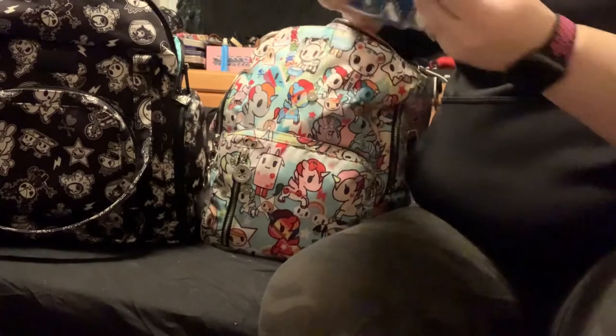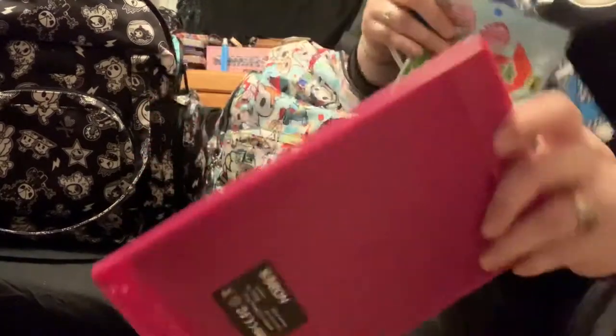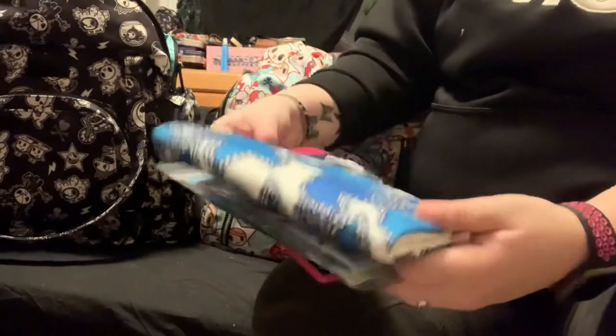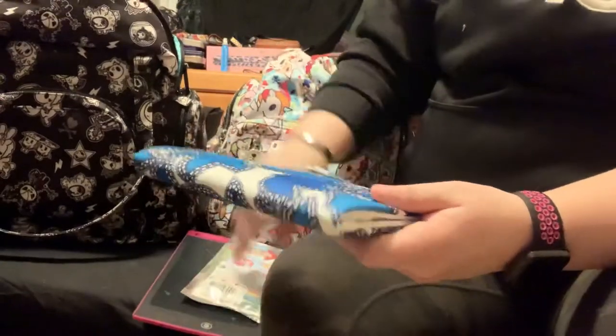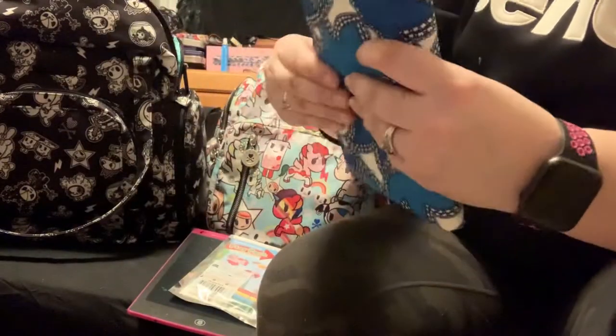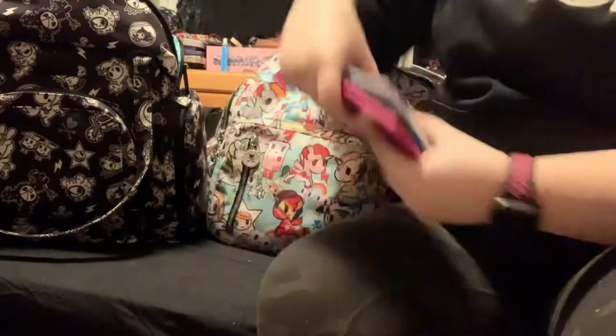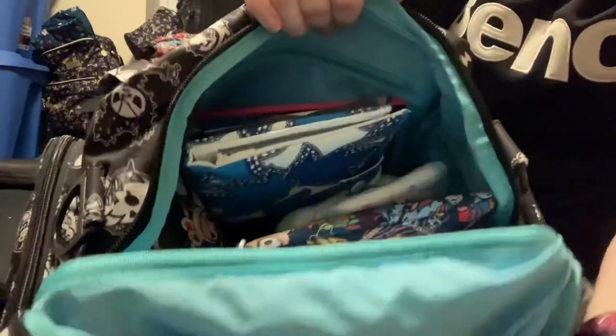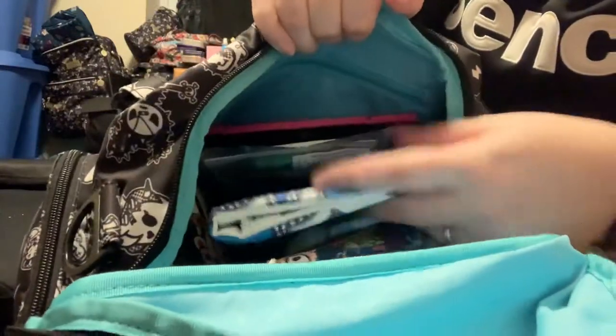Then I have the boogie board knockoff, a play pack, and a play pack case. This just has two play packs, two sets of crayons, and some stickers. And that is gonna go in behind the diapers like that. This is where the coloring stuff is.